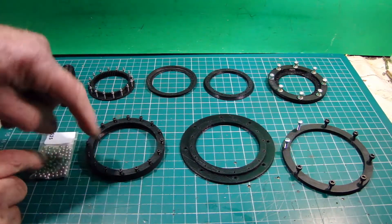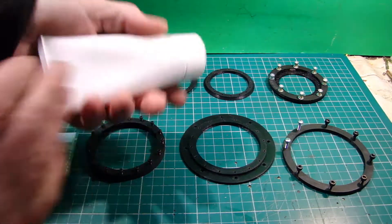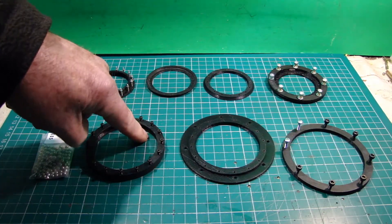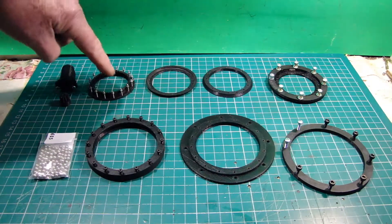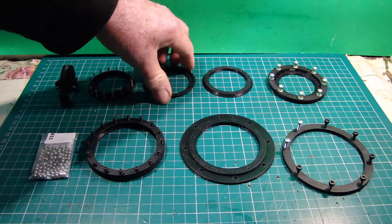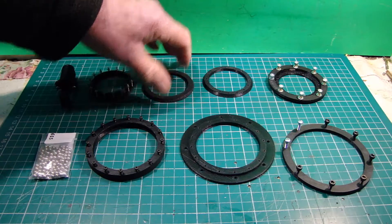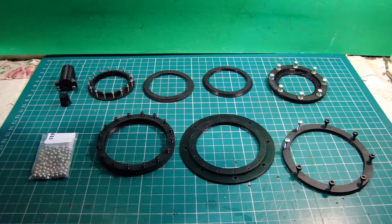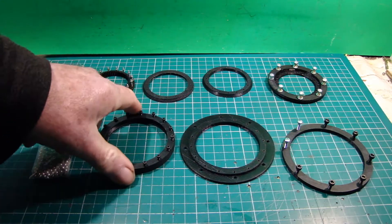What we're going to do now is assemble this bearing. I'm armed with a pack of silicone grease, and I'm going to run some grease around the outside, fit half of the inner track — probably starting with that one — then lay it in the middle and feed all the ball bearings around. So we'll clear the decks and start assembling this bearing.